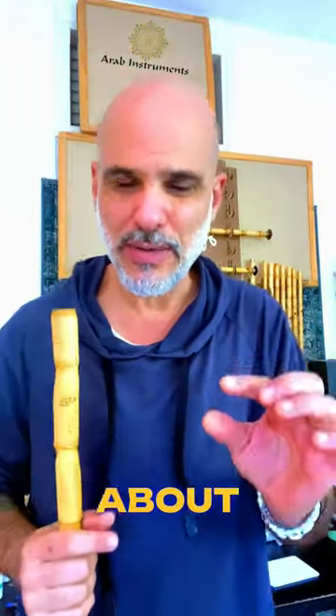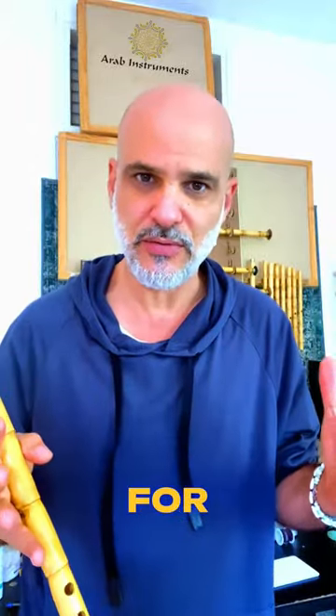Hey guys, what's up. I want to talk a little bit about ornaments. I'm going to do a bigger video for YouTube, but let's take Aziza — the beginning of Aziza.